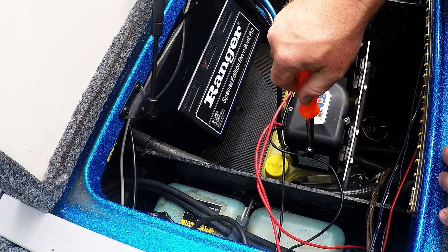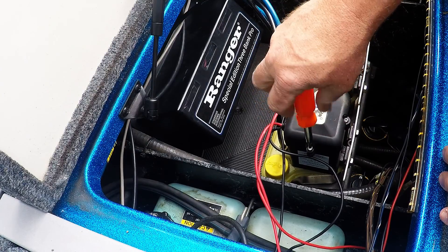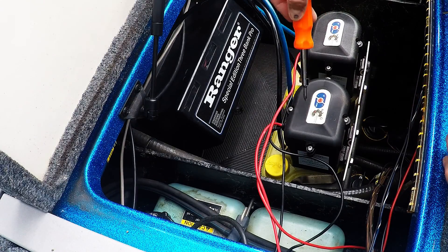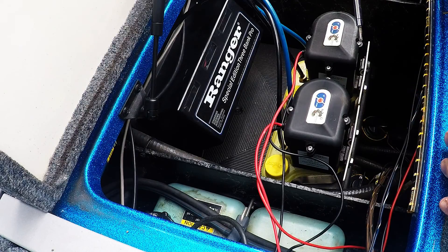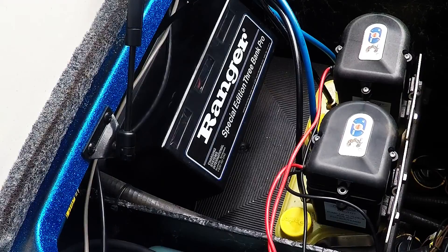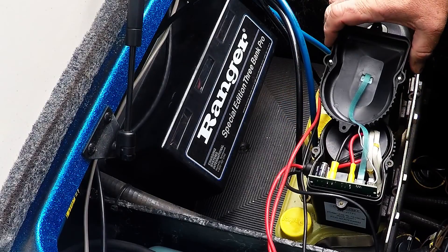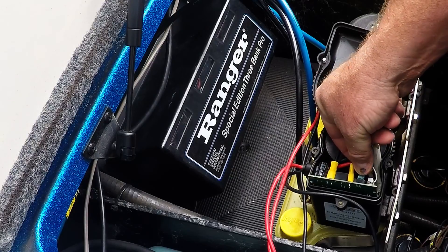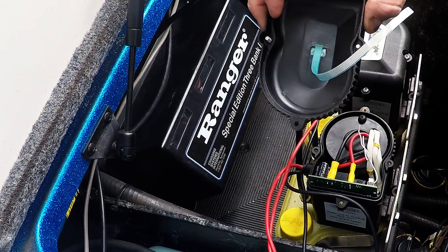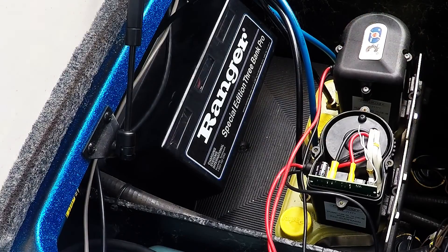I'm going to take both tops off at the same time, do one pump then the other, leave them open, and program both. After the four screws come out, the top just peels over. There's a small ribbon cable right here and you want to pull that really gently — make sure not to crease or mess it up — then set it to the side. That'll expose the circuit board.